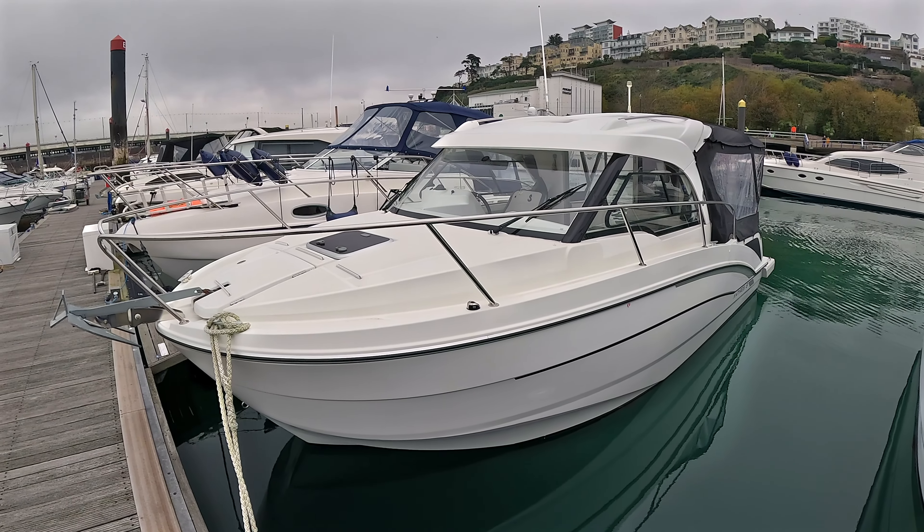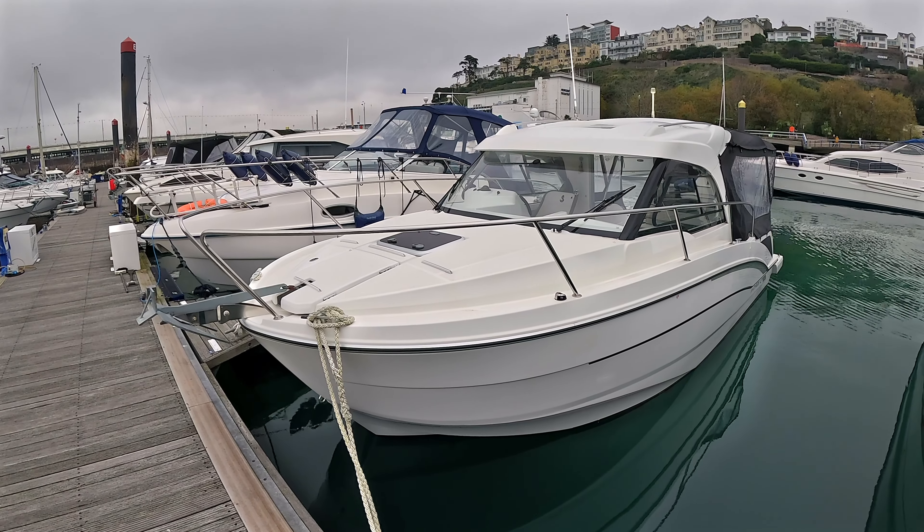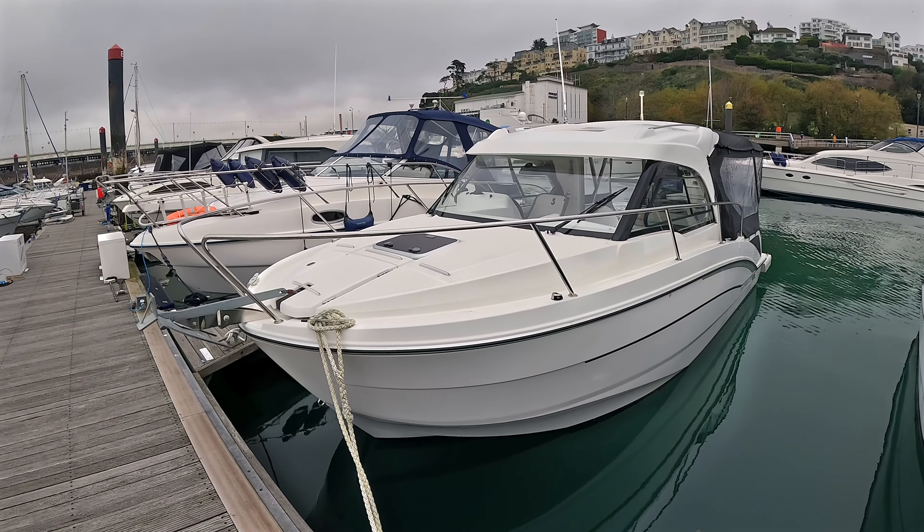This is a Beneteau, and there are two really main players in this market — you've got Beneteau and Jeanneau. Others are out there, but Beneteau and Jeanneau really have this market fairly well covered.